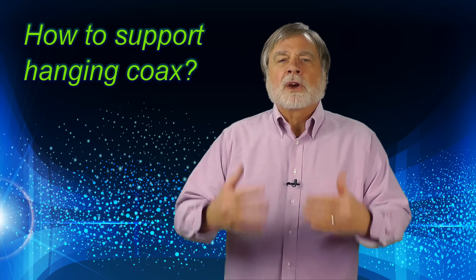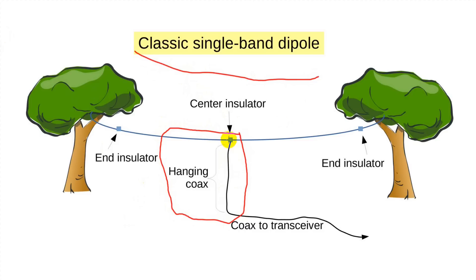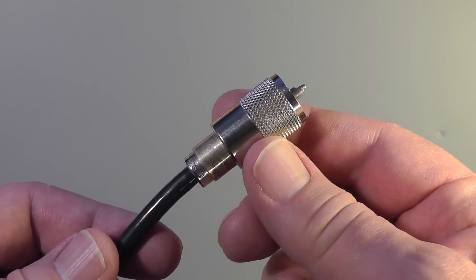Today's questions all concern antennas. First, viewer Vance Meyers asks about supporting coax for antennas. Here's a common setup where coax must be strung vertically. Coax is perfectly capable of supporting its own weight when hung to reasonable heights. The question is how to hold it up without putting strain on the connectors or damaging the coax — these connectors are not designed to support the weight of the coax.